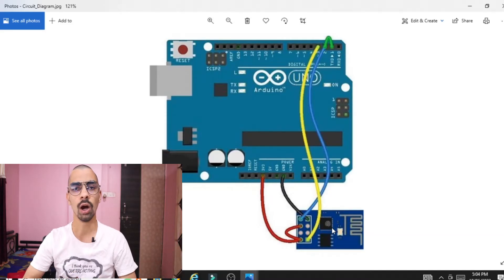First, we will see how to connect the ESP8266 chip with the Arduino. You can see on the screen the ESP8266 chip has 8 pins. You have to hold this ESP8266 chip with the Arduino — place the Arduino like this and the ESP8266 like this, with the antenna on this side only.